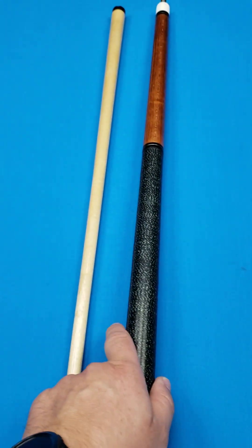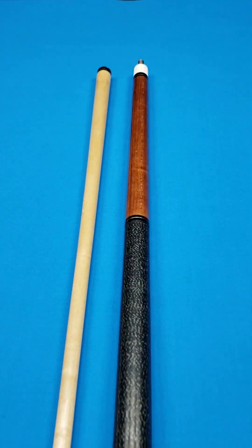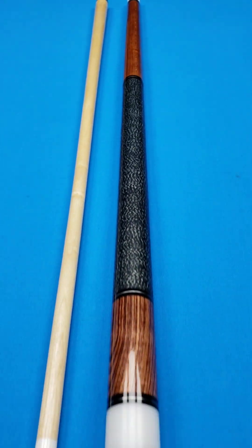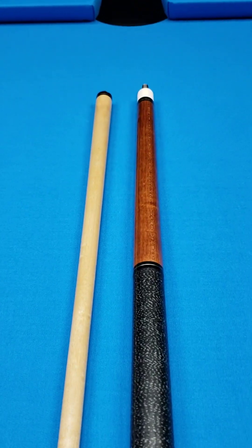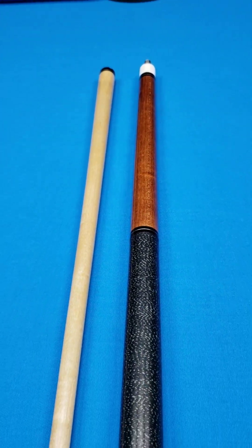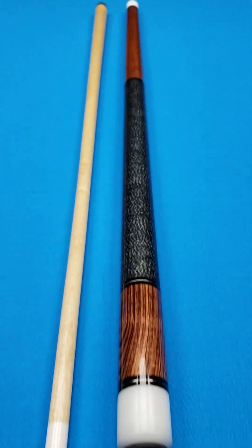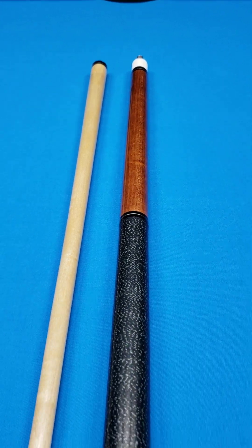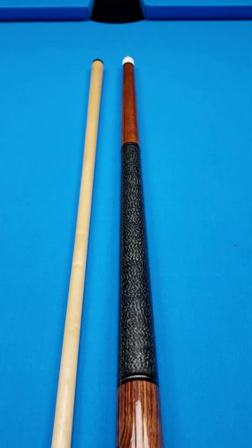If it were me personally, I would keep this cue just the way it is as a great everyday player. His cues are known for superior playability. If you're not familiar with the Lambros cues, when people rank cue makers specifically for the hit and the playability, his come among the very, very best. Some say the best — I'll say his cues play as good or better than just about anything out there.